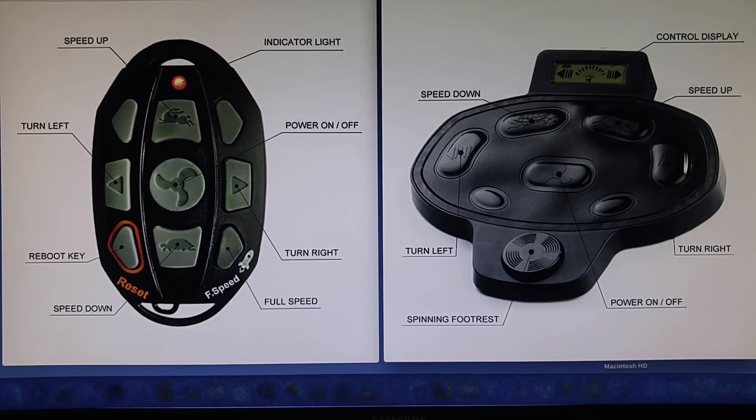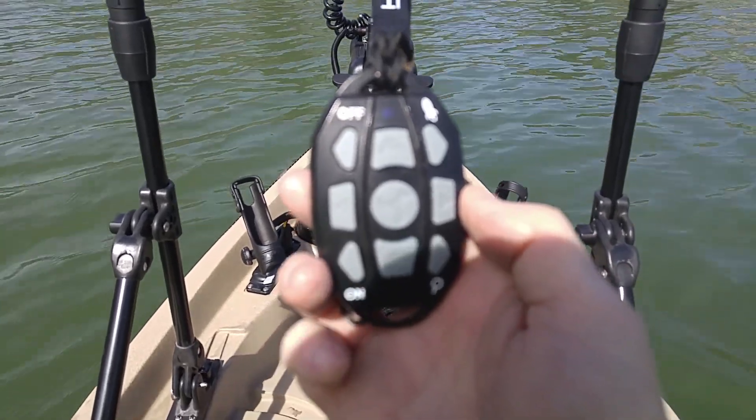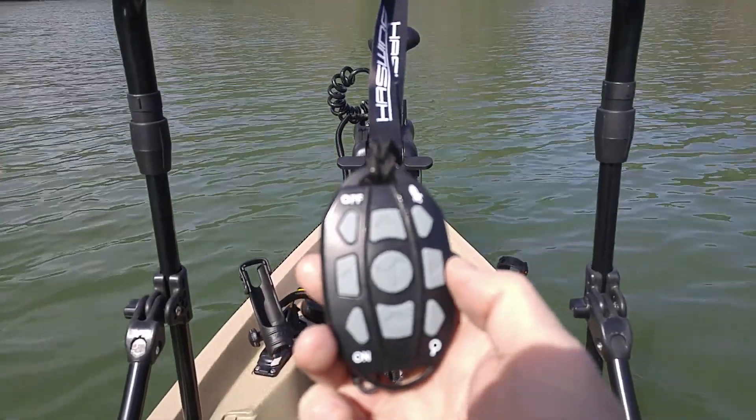This is a computer photo showing the wireless controllers. On the left side is the handheld fob, which shows the buttons and the corresponding functions. On the right side is the foot pedal controller, which has a display up towards the top that indicates the speed and direction of travel. It also shows the pedals and their corresponding functions.